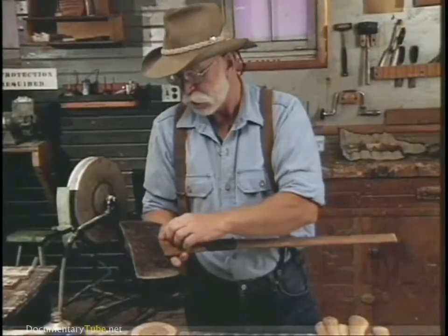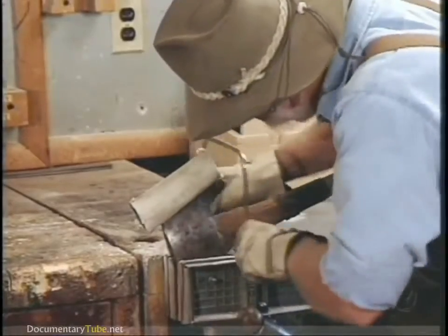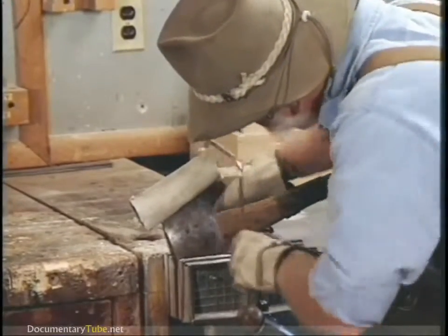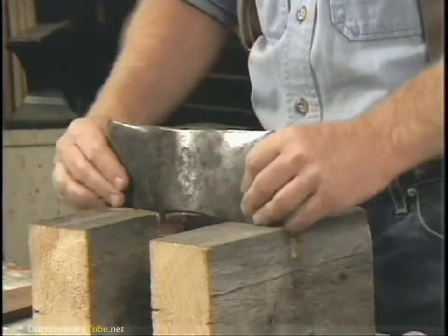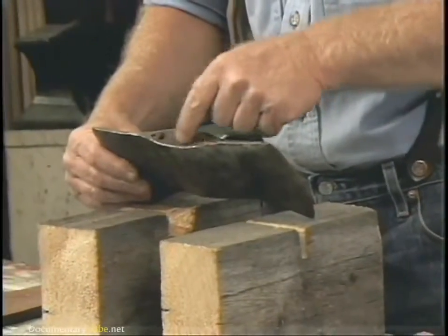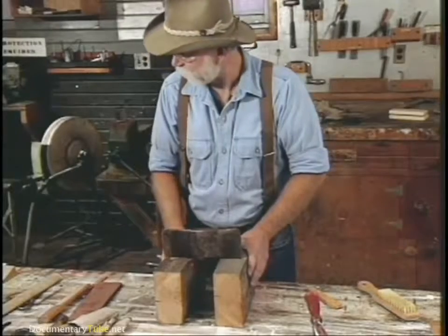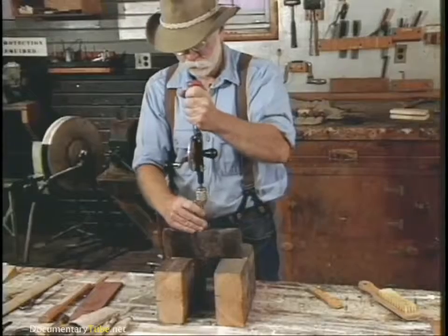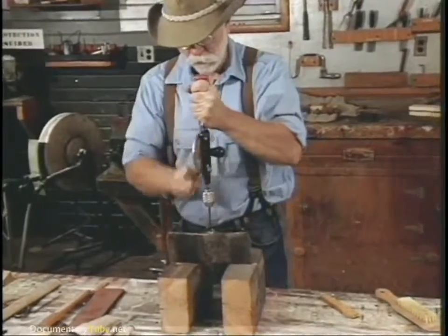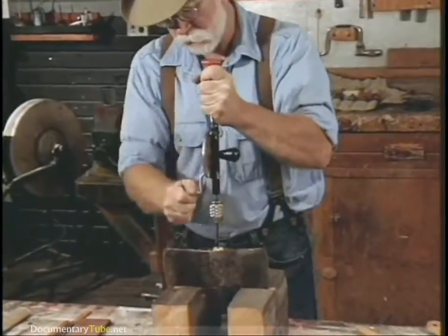The first thing we're going to do is saw the old handle off right here. To cut it off, I just prefer a coping saw because it keeps it nice and close. Sometimes it helps to relieve the wedge — the wood wedge down in here — before you drive it out, and a good way to do that is to drill it out.